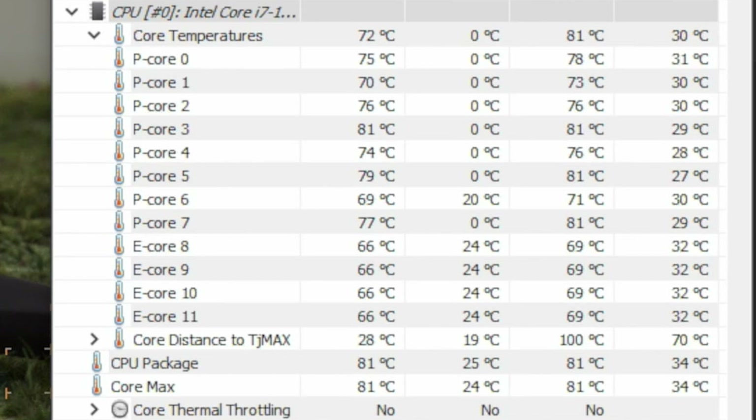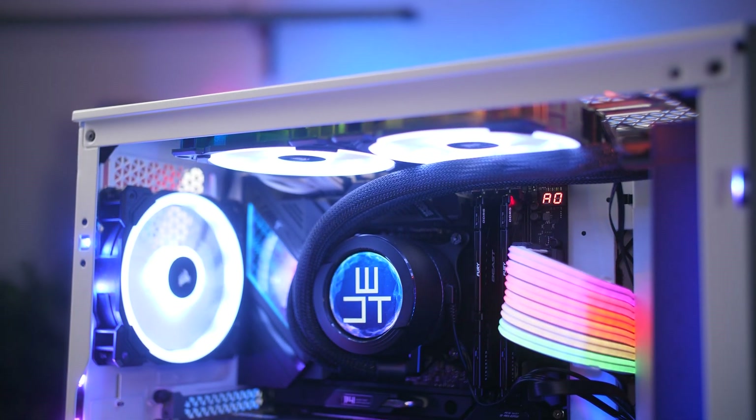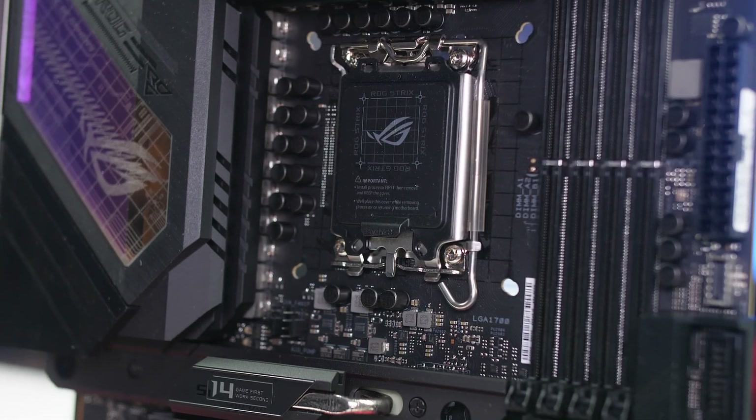Running a Blender benchmark on stock, I got an average of 75°C and a maximum of 83°C for the 12700K. In performance mode, I got an average of 85°C and a maximum of around 97–100°C, which did cause some thermal throttling. Make sure your cooler can handle that heat output, and also confirm it's compatible with the LGA 1700 socket — some older coolers don't perform as well on it.